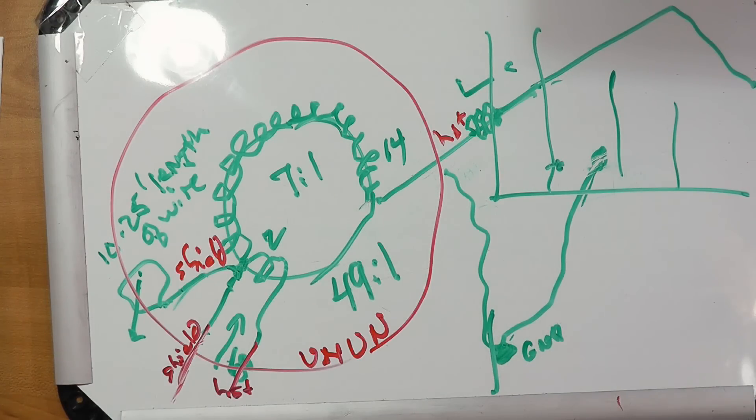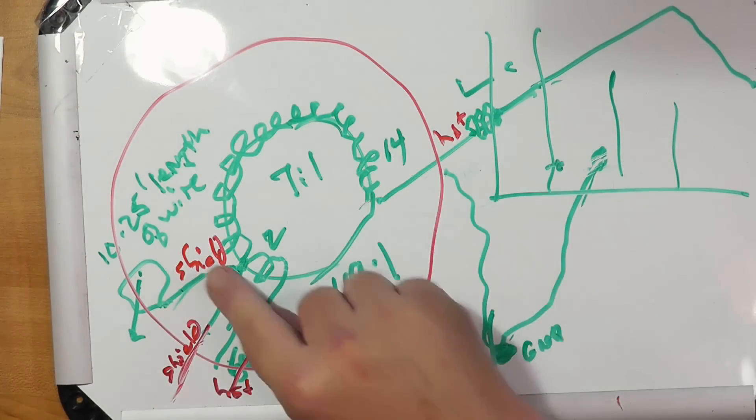So there we have it. We've shown what the various coils are used for in the 80/40 EFHW fed halfway from MyAntennas.com. The workmanship on this coil is magnificent.